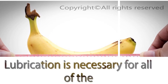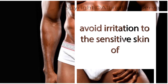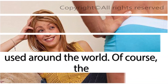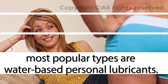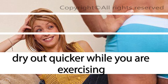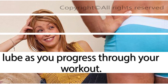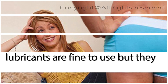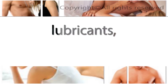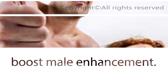Lubrication is necessary for all of the techniques recommended here. Using the right lubricant will help you avoid irritation to the sensitive skin of your penis. The most popular types are water-based personal lubricants. Water-based lubricants are simple and easy to clean up, but tend to dry out quicker while you are exercising. Therefore you may need to add more lube as you progress through your workout. Petroleum-based lubricants are fine to use but tend to be thicker and harder to clean up. Vaseline is the most popular petroleum-based lubricant, but vigrix oil is considered to work the best, as it has been specially formulated to boost male enhancement.